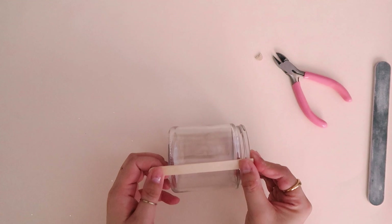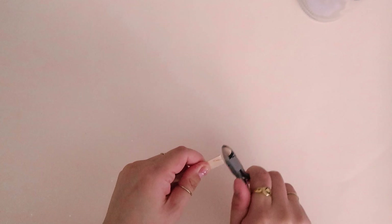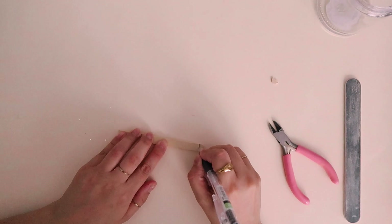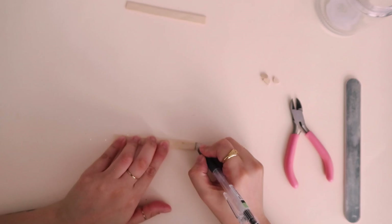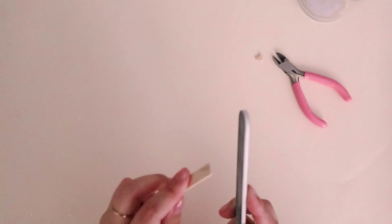After measuring it against the candle jar, the entire popsicle stick minus the two curved edges was the perfect length for the legs of the planter, so I just trimmed off all the rounded parts of four popsicle sticks. I used the first popsicle stick as a guide for the other three to make sure they were all the same length — we don't want any unstable legs here. To make sure we don't get any splinters, I used a nail file to smooth down any jagged edges.